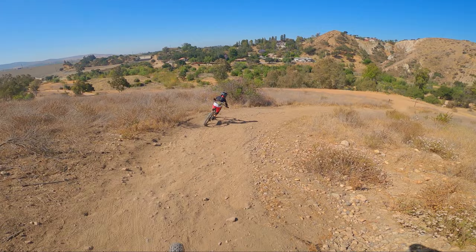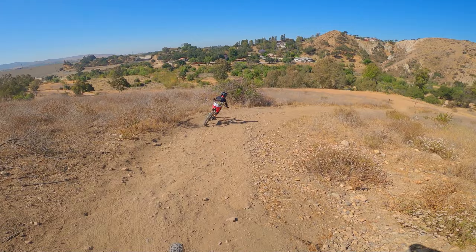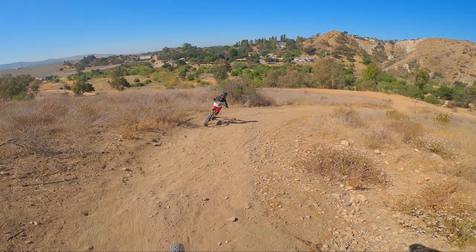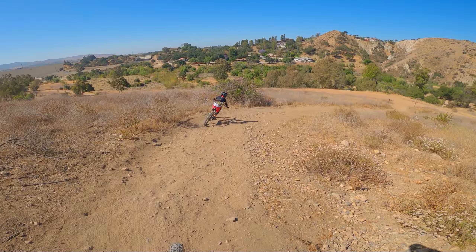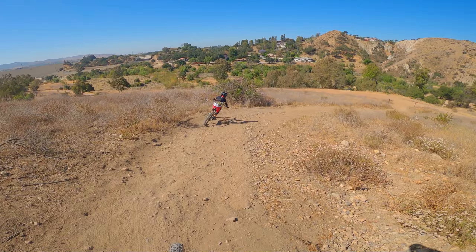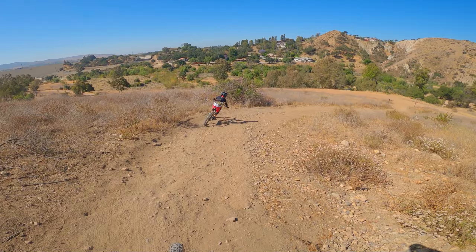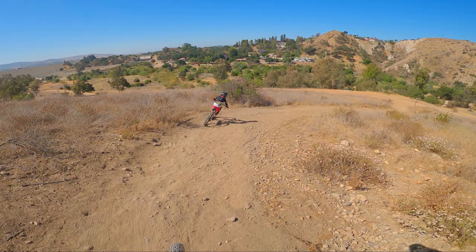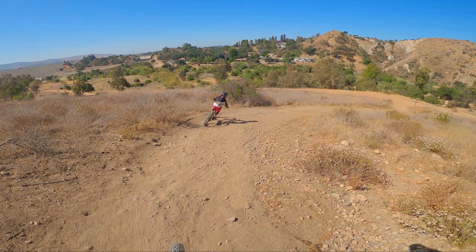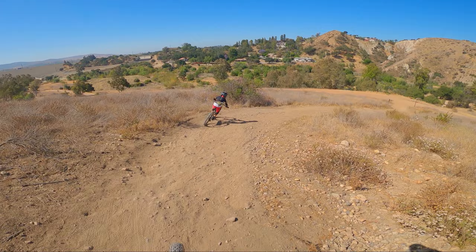Good balance, good balance. Nice! You're on the brakes all the way to the bottom. You cleaned that section! That was fun! I was sliding everywhere.